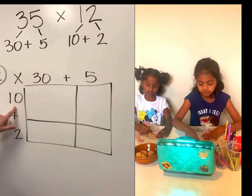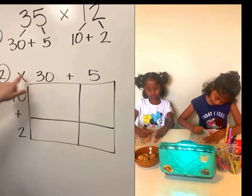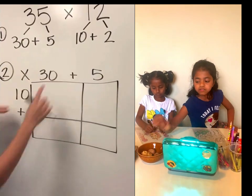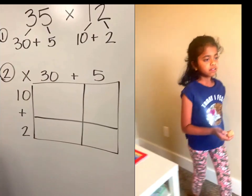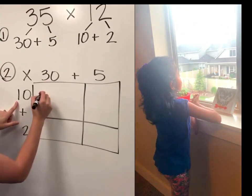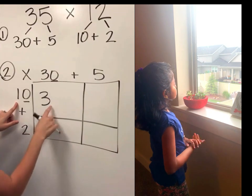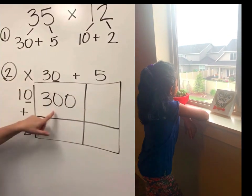Starting with our very first number on the top, we say 10 times this, 10 times that. So first we're going to do 10 times 30. It can get a little tricky with those extra zeros when multiplying by 10. I like to say 1 times 3 is 3 — how many zeros do we have? We've got 2, so we attach them to the end. So 10 times 30 is 300.